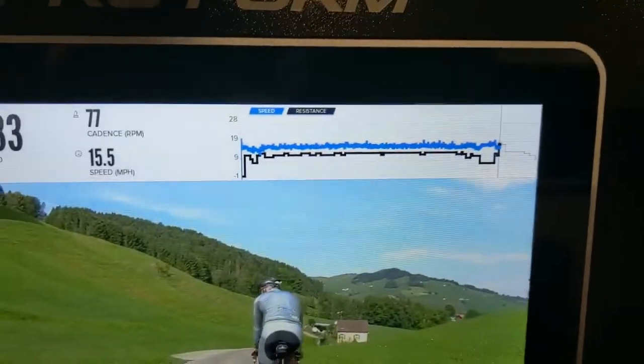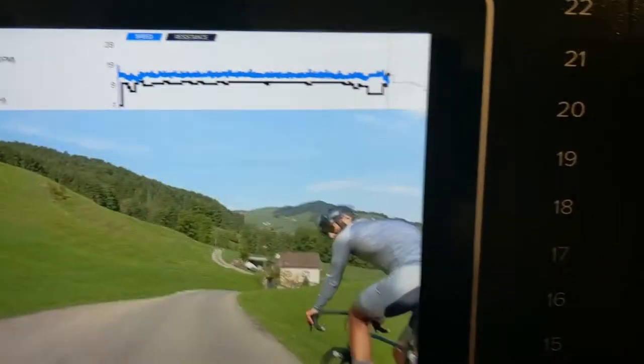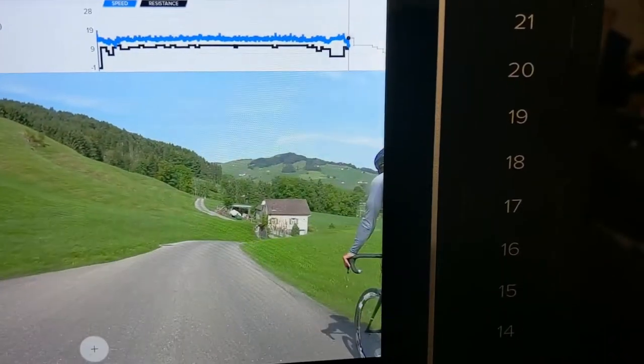Downhill, which then resistance goes up to 17, and it does that for a while.